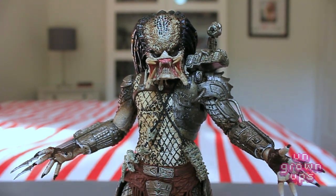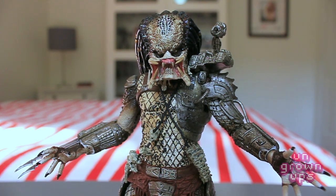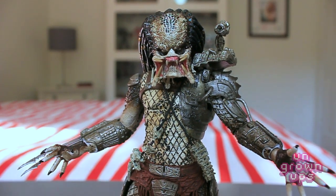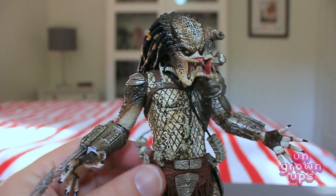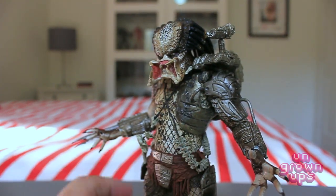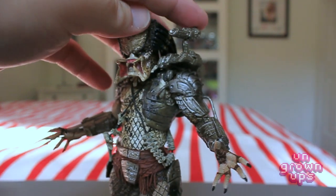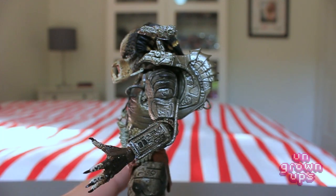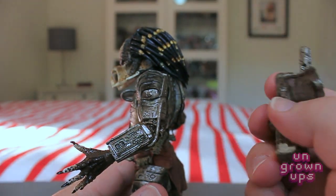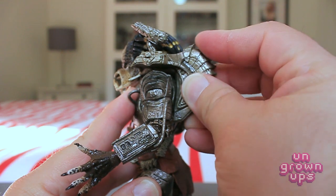I have actually seen the helmeted Jungle Hunter from wave seven with the Dutch figures, and the paint overall from head to toe is just a little lighter and not nearly as detailed, so I passed on that one. I love the strings with all the little skulls — this guy is like the Daryl Dixon of Predators, keeping little trophies wrapped around him. The plasma caster is on a ball joint on the backpack assembly, which comes unattached in the package and just plugs and snaps in underneath, then rests on his shoulder very securely.